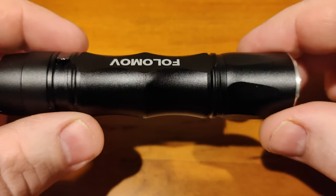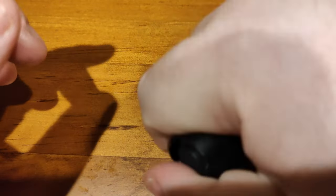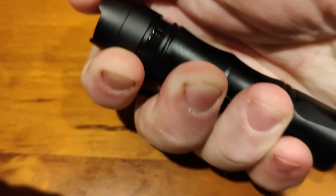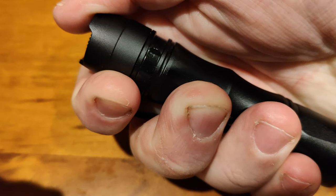It's quite a nice, cool-looking light — something different. It fits in the hand very well, though that's hard to show on camera.